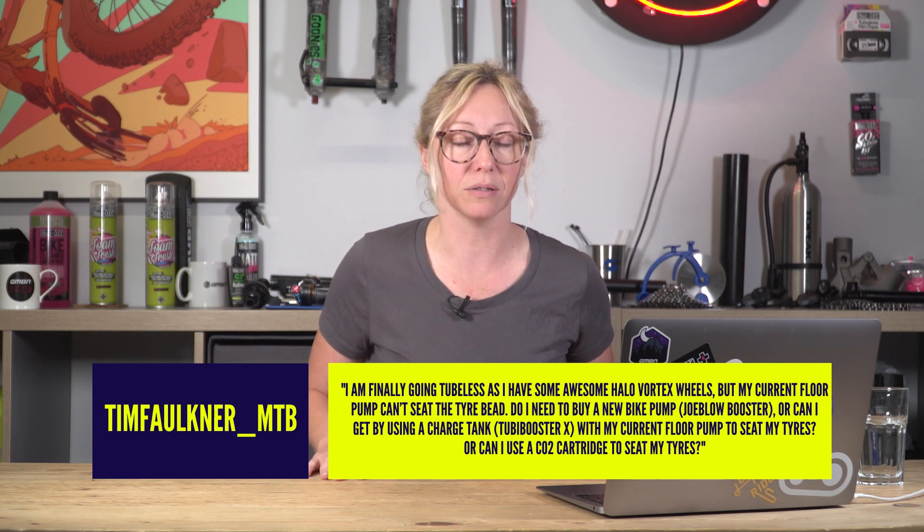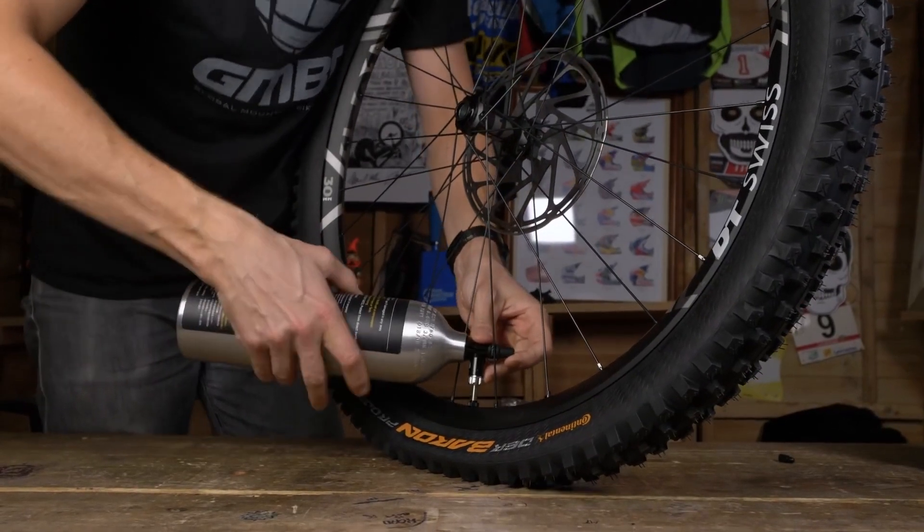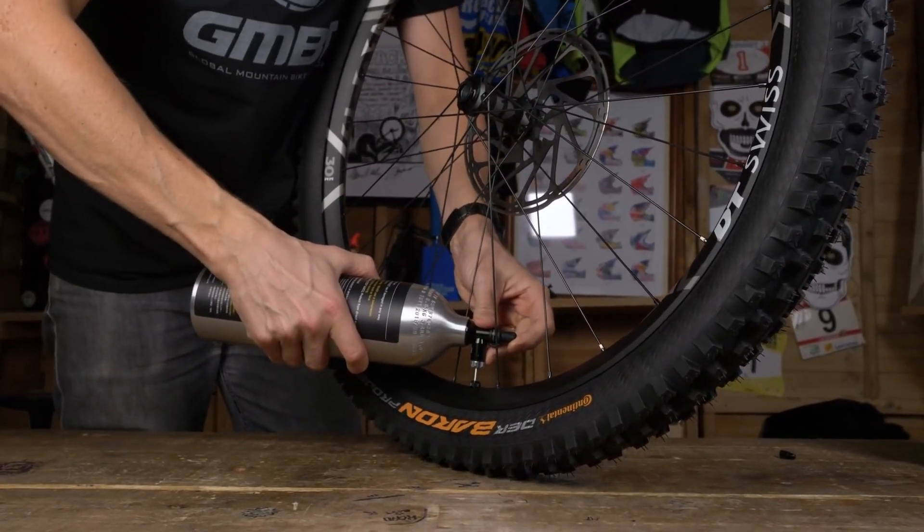The short answer is yes to all of those — you can use any of them. A CO2 pump will get it onto the rim. Sometimes you need to shock the tyre on there with a big jet of air. A CO2 will do that, and a charge tank will do that too because a charge tank is basically just a refillable, reusable CO2 canister.